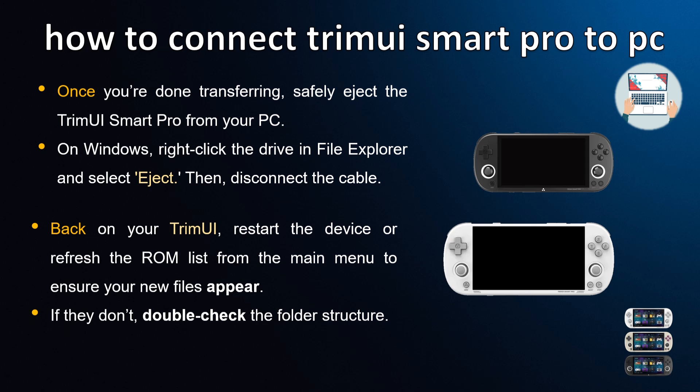Back on your TrimUI, restart the device or refresh the ROM list from the main menu to ensure your new files appear. If they don't, double-check the folder structure.